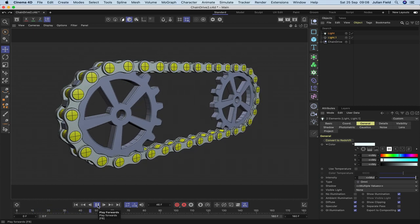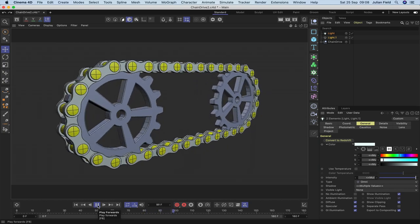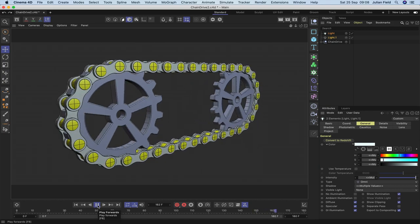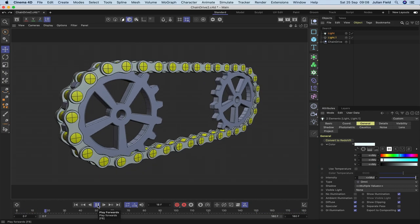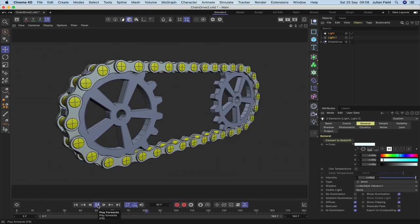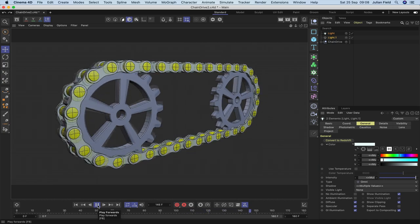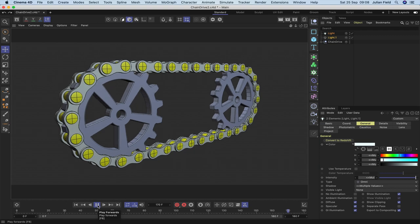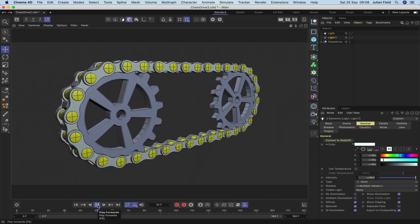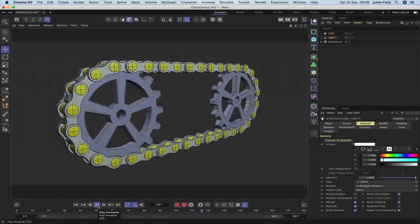Hi there once again and welcome to another XPresso Mechanic tutorial. In this one we're going to be building a chain drive. To achieve this it's quite a simple XPresso expression we're going to be using, along with some align to spline tags and some target tags — quite a few of each of those. The workflow will be important and there will be some mathematical calculations involved to make the gear wheels synchronize correctly with the chain.